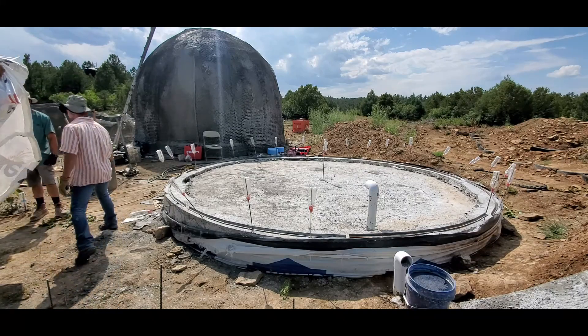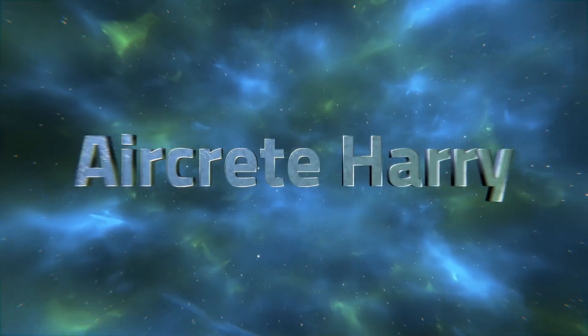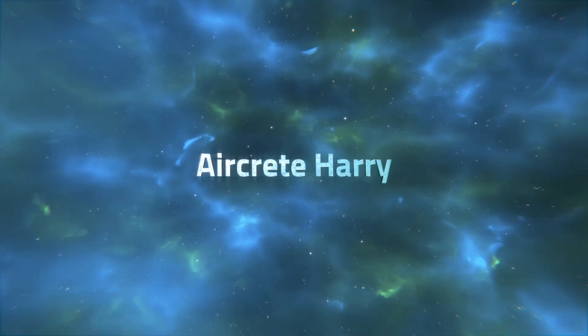I have another dome building workshop coming up soon, so stay tuned to my YouTube channel and my website. Peace out — I love you all and I'll catch you later. Thank you.